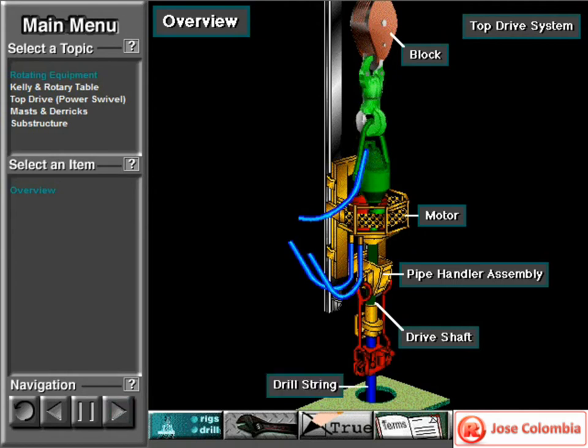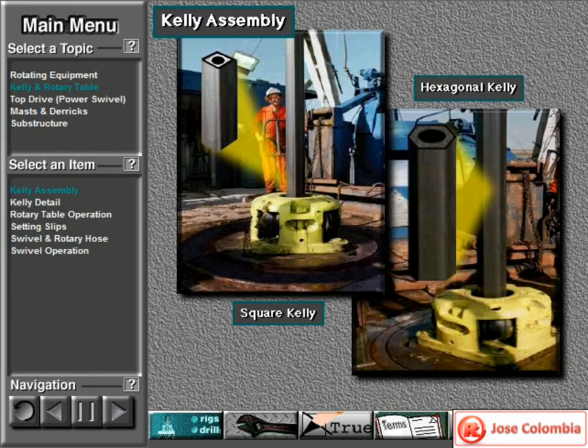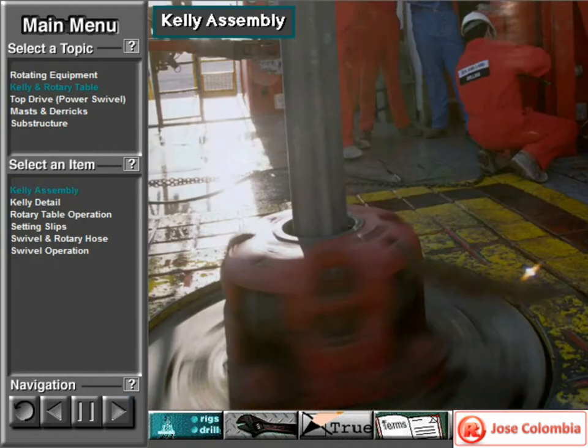Crew members make up the drill string to the drive shaft. Crew members make up the Kelly to the swivel stem. The Kelly has either four or six sides and passes through a four or six sided opening in the Kelly drive bushing. The Kelly drive bushing mates with a master bushing, so when the machinery inside the rotary table rotates the master bushing, the Kelly drive bushing rotates the Kelly and attached drill string and bits.